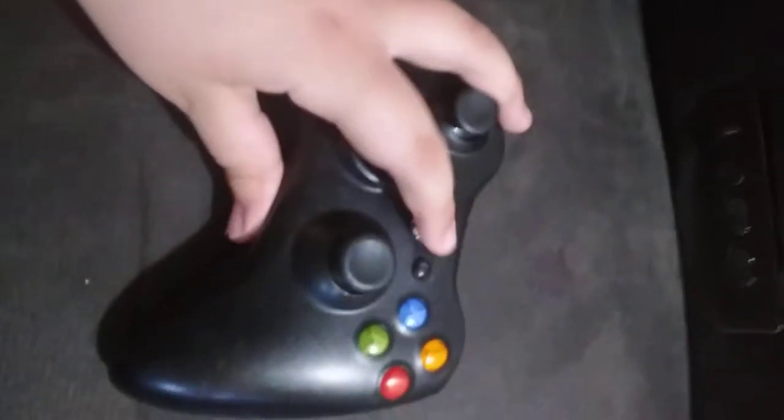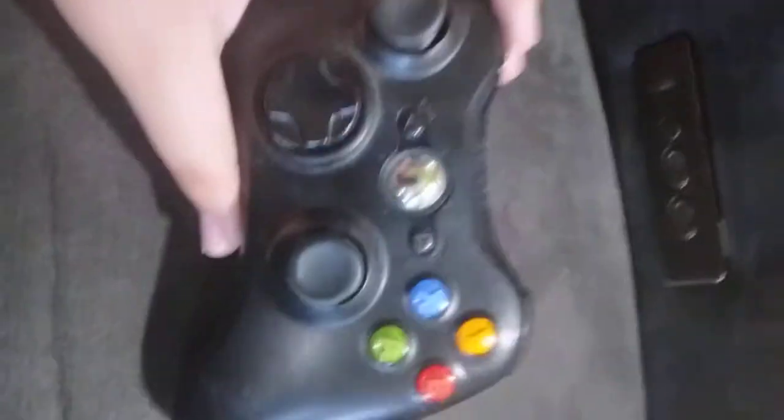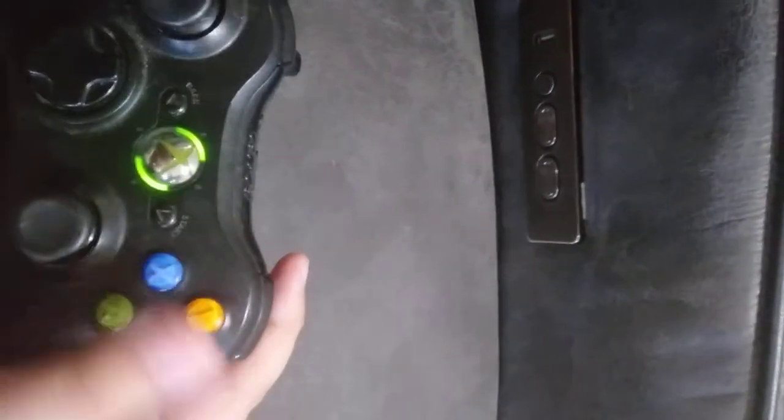Xbox 360. I love how it lights up in the middle. This is our first wireless controller. A, B, Y, X — they bend a little stiff sometimes but I don't really care.